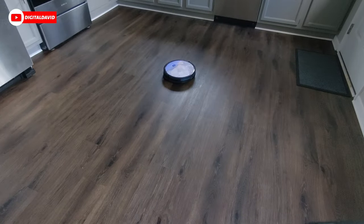Now we're going to activate Spot Cleaning mode. In this mode it drives around in an expanding circle out to around three feet and then shrinks back down to the original spot where it started.